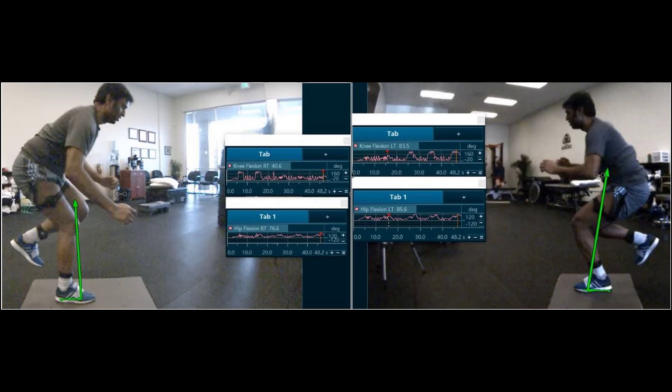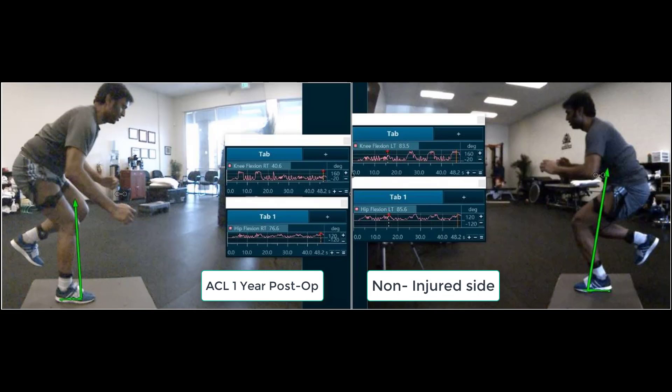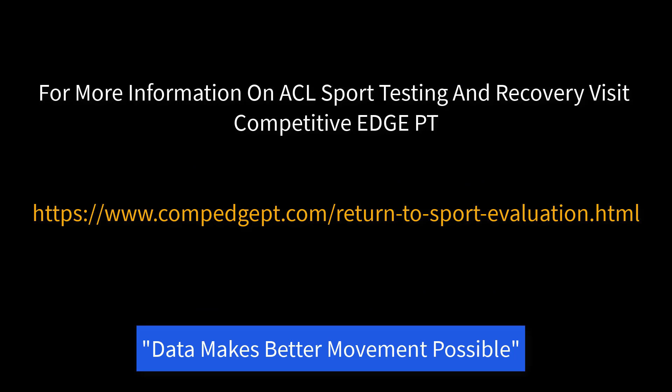Here you'll see a side-by-side example of right side and left side. On the right side, you'll see a 50% decrease in knee flexion, and that is a very large amount being one year post-op. These are the symptoms of quadriceps avoidance — decreased knee flexion, decreased hip flexion, and a compensatory trunk lean.